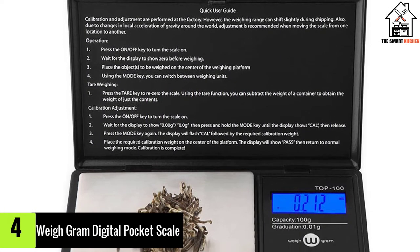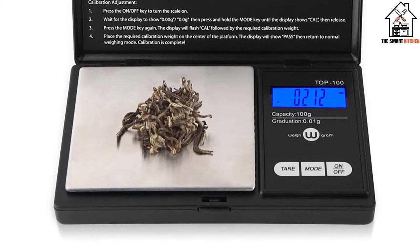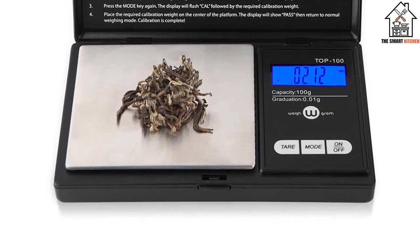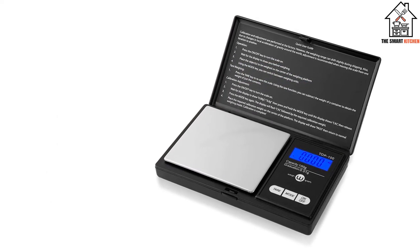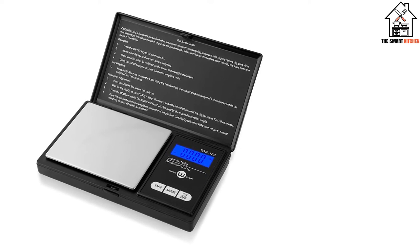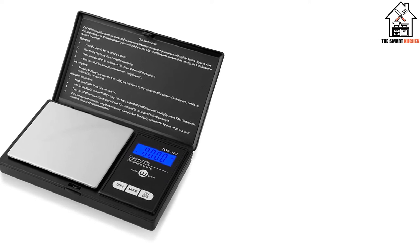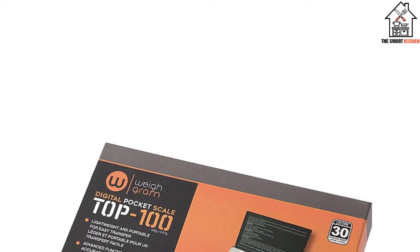Moving on, at number four we have the Way Gram Digital Pocket Scale. If you need something to measure lighter, smaller items like herbs, spices, or coffee, a pocket scale like this is a great tool to have in your drawer. It's super small and compact, making it easy to store and transport. Our tester liked this slim scale, which was actually smaller than her cell phone and easily fit in her pocket.